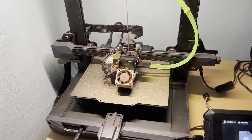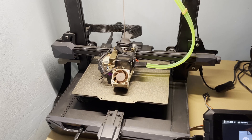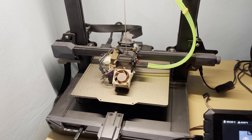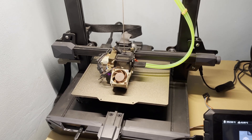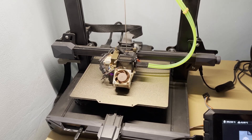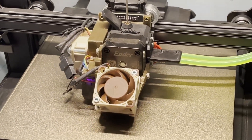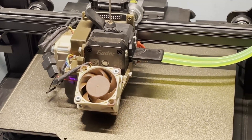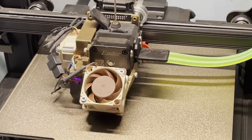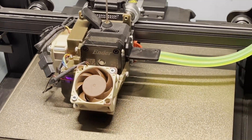Hello there YouTube! Today we have another video about the Ender 3 S1 combined with the Creality Sonic Pad. Today we're going to test the maximum speeds that this combination can actually achieve. At the moment it's printing the first layer — let me try to zoom in a bit. We're going to bump it up until the maximum speed before it starts skipping the filament.